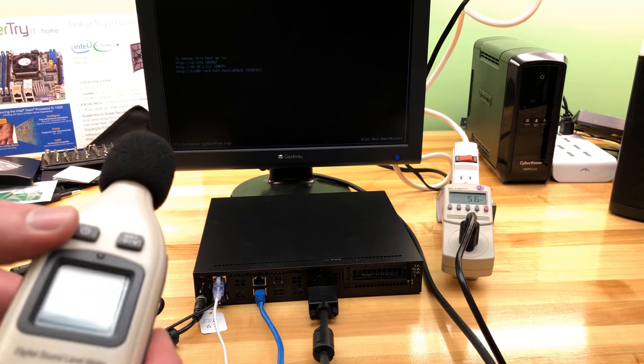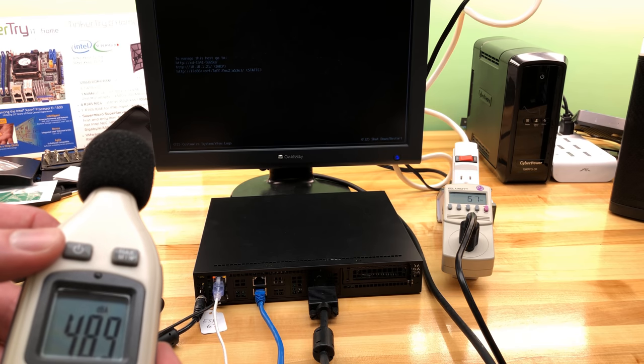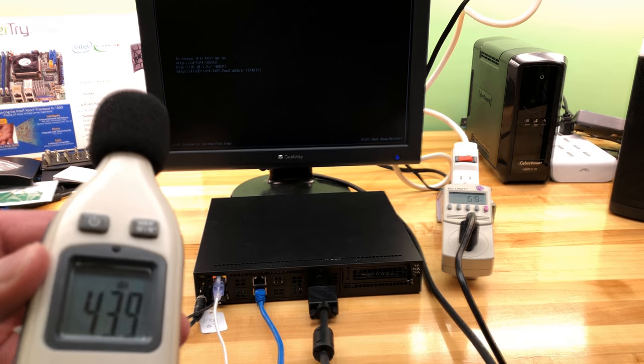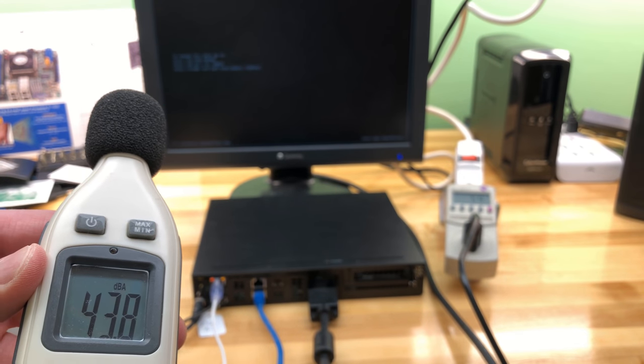Now we're about 18 inches away, which is similar to my videos from two years ago. Reading 44 decibels.